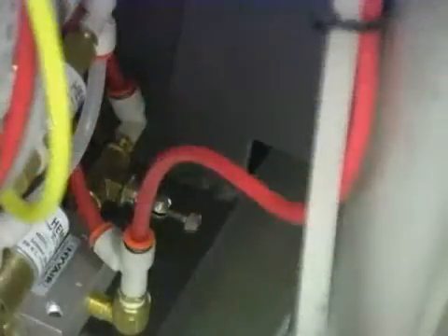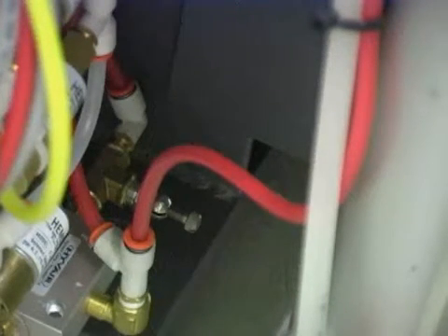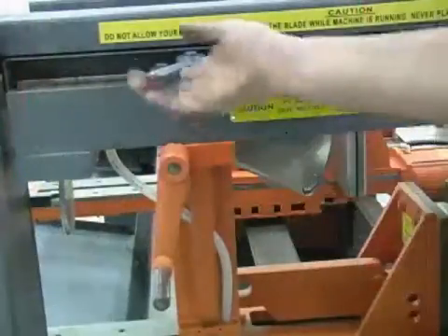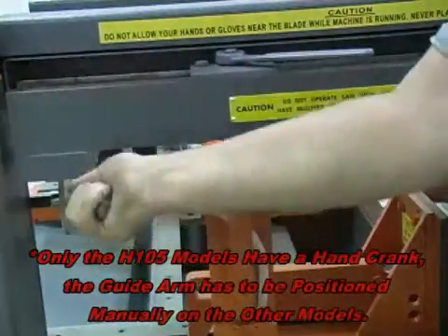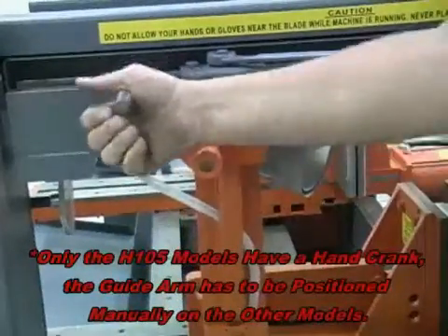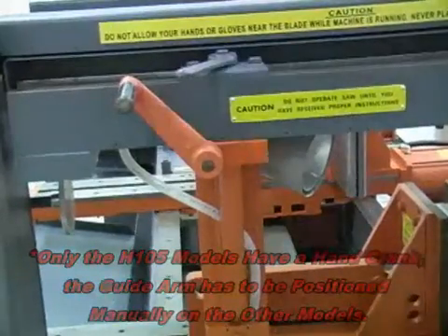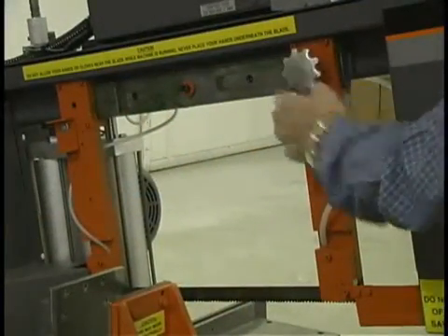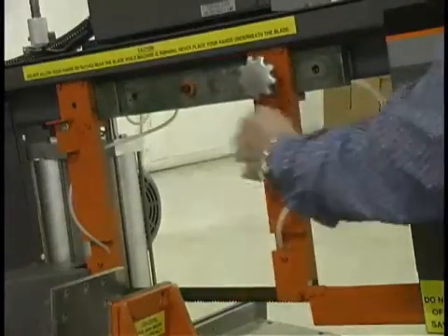The air bypass valve must be opened slightly to allow air flow through the system. If the screw valve is closed and air does not pass through, operations like arm descent will be jerky. The adjustable guide arm can be moved by loosening the locking bolt and cranking the hand crank to push or pull the adjustable guide arm to the desired position. Tighten the locking bolt back to lock the guide arm in place. In general, the guide arm should be as close to the material as possible without making contact with it.